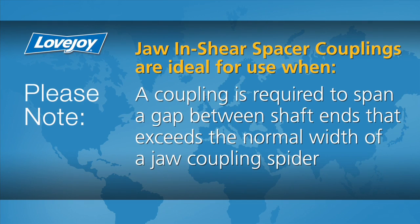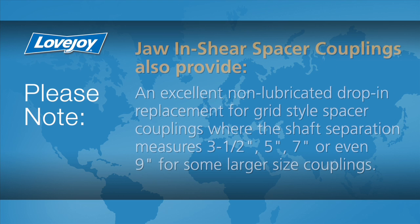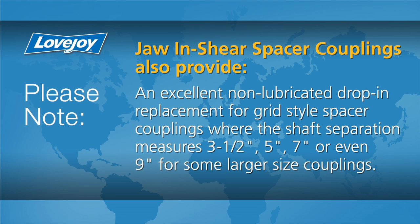The jaw and shear spacer coupling is ideal for use where a coupling is required to span a gap between shaft ends that exceeds the normal width of a jaw coupling spider. It also provides an excellent non-lubricated drop-in replacement for the grid style spacer coupling where shaft separation measures 3.5 inches, 5 inches, 7 inches, or even 9 inches for some larger size couplings.